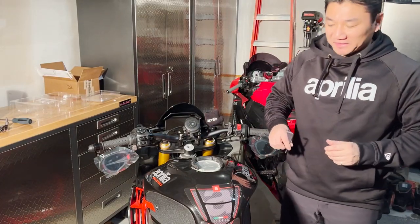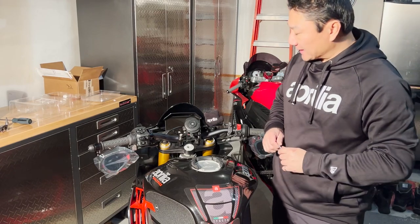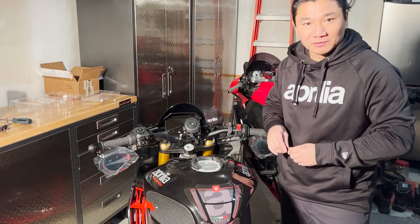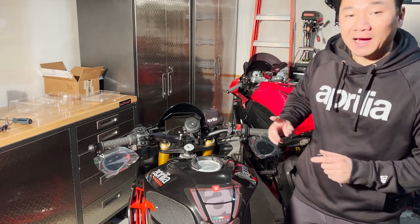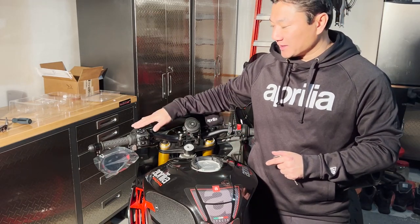Hello everyone, welcome back to the channel. We are going to do the install of the clip-ons. I'll be walking you through a few try-and-errors from me.